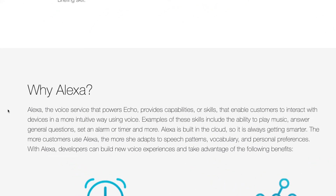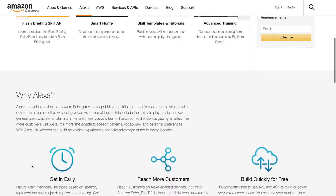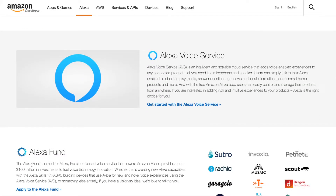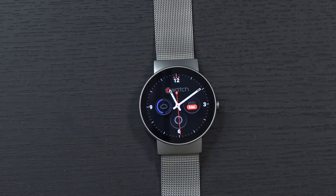You can also use it to search the web, ask it questions, and it can tell you jokes. But what's more, you can even use Alexa to control some of your smart home-connected devices — things like connected light bulbs, smart plugs, your home thermostat, maybe your front door lock. The number of things connecting to Alexa is growing day by day, so having it on your wrist will definitely be an excellent addition.